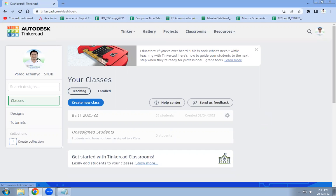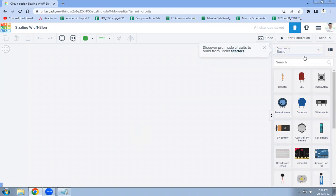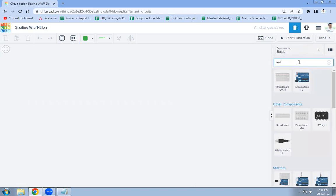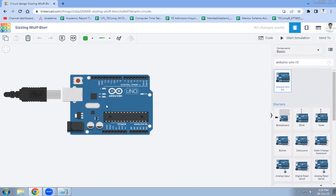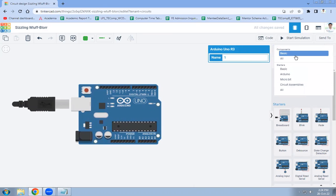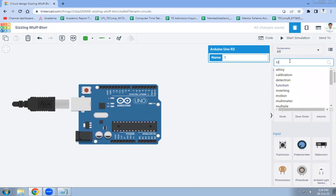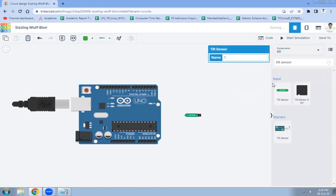For that purpose, login to the TinkerCAD account. On the dashboard, click on Designs, then click on New Circuit — a blank circuit will open. Search for Arduino Uno R3 and add it. Next, search for the tilt sensor, and rotate it as per our convenience.